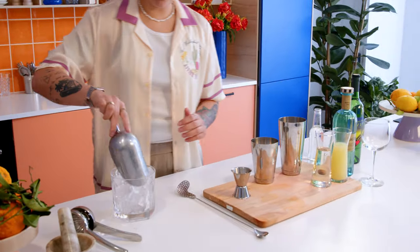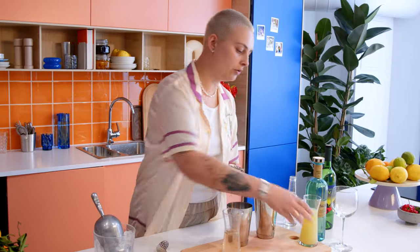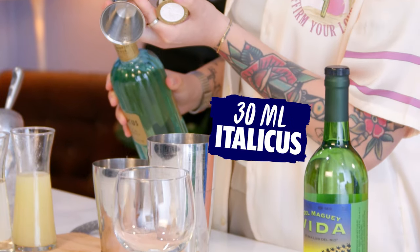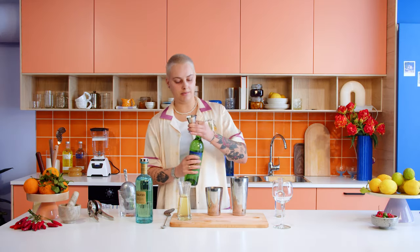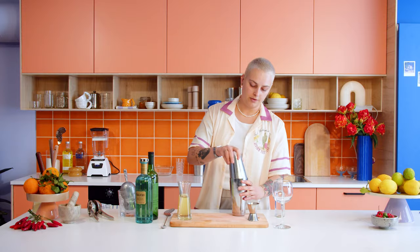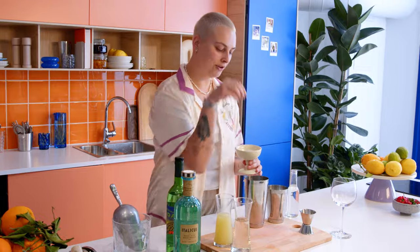Start building it in the shaker. Fill with ice, add 10 milliliters of simple syrup, 20 milliliters of lime juice, 30 milliliters of Italicus — a very sweet liqueur, so we balance it out with smokiness from the mezcal — and 45 milliliters of mezcal. Then give it a little shake, but first we forgot the salt, so of course add a salt bait.